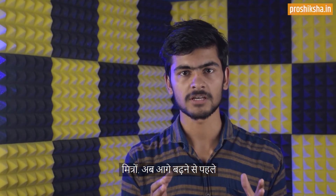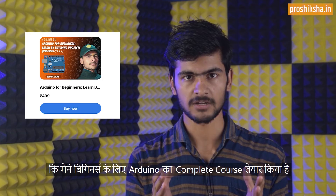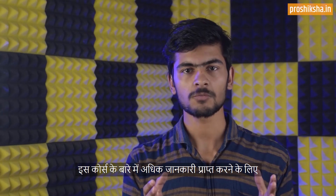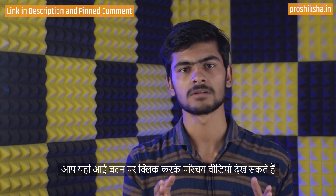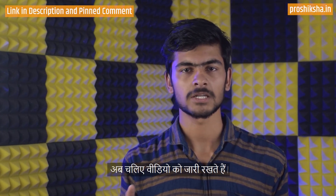Now guys, before moving further, I wanted to let you know that I have designed a complete Arduino course for beginners, and this course is available in Hindi language on our website proshiksha.in. To get more information about this course, you can watch the introduction video by clicking here on the i button. The link of this course is available in the description and pinned comment. Now let's continue with the video.